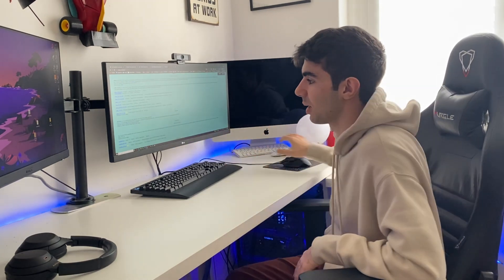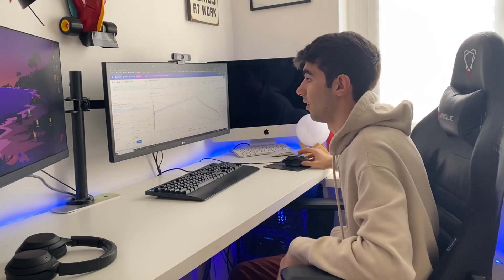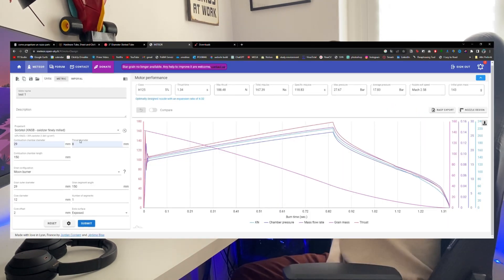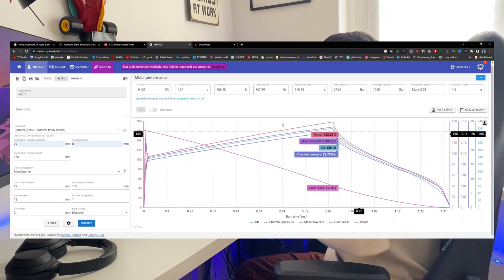In case you want to build your motors, this website is really useful. Let's try it quickly. You can see everything tested — I just typed in random numbers as an example. A motor that has a moonburner grain, outer diameter 29mm, grain segment length of 150 millimeters. You can find the thrust-time table here. We have 1.34 seconds of thrust time.